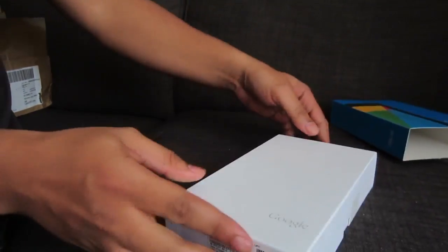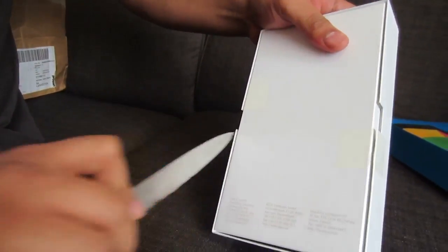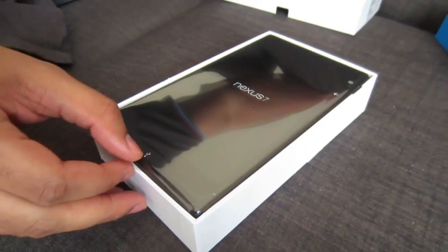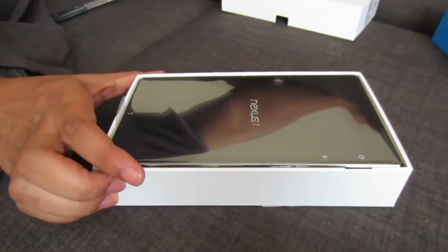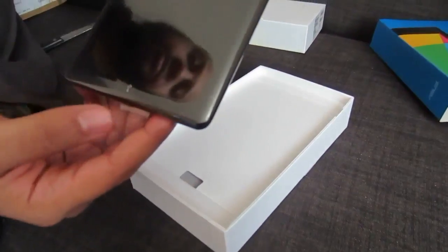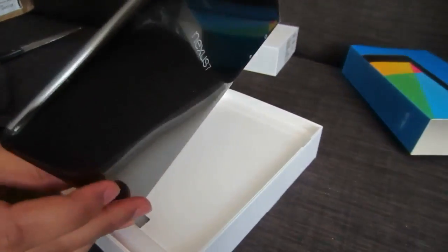Let's open that box up. We've got a Google logo over there on the end and there we go — there is the Nexus 7. It has a 7-inch LED IPS LCD capacitive touchscreen with a resolution of 1920 by 1200, which gives it roughly 328 PPI. That blows the socks off the iPad mini which only has 160 PPI — that's a big killer feature of the Nexus 7 screen.